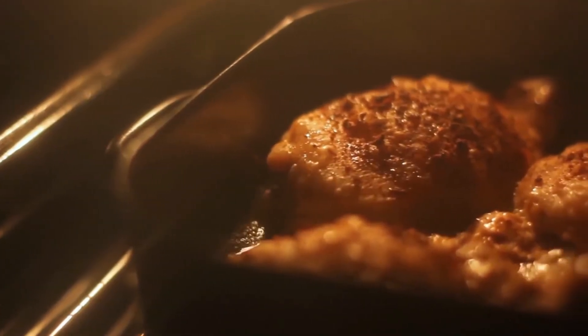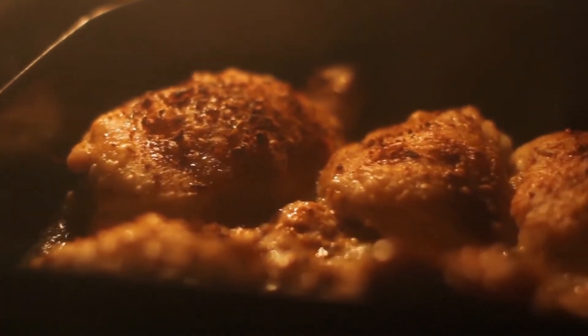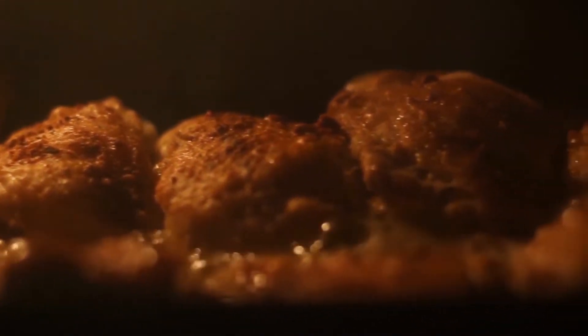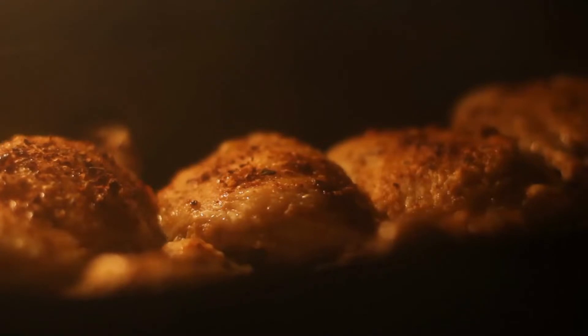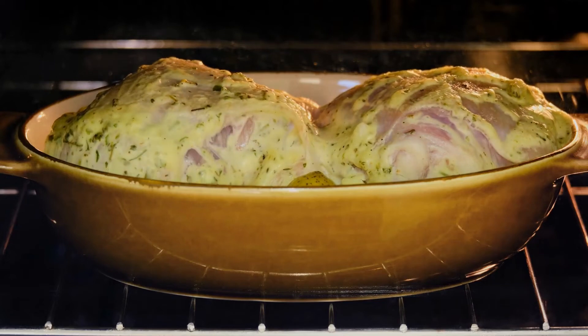Cook them until they are crispy. We can all agree that the crispy skin of a roasted chicken is its greatest feature. The thighs should be placed on the pan skin side up and over the potatoes so that there is space around each thigh for air to flow. Pieces that are too near to one another will produce unwanted steam, which will thwart your efforts to get crispy skin.